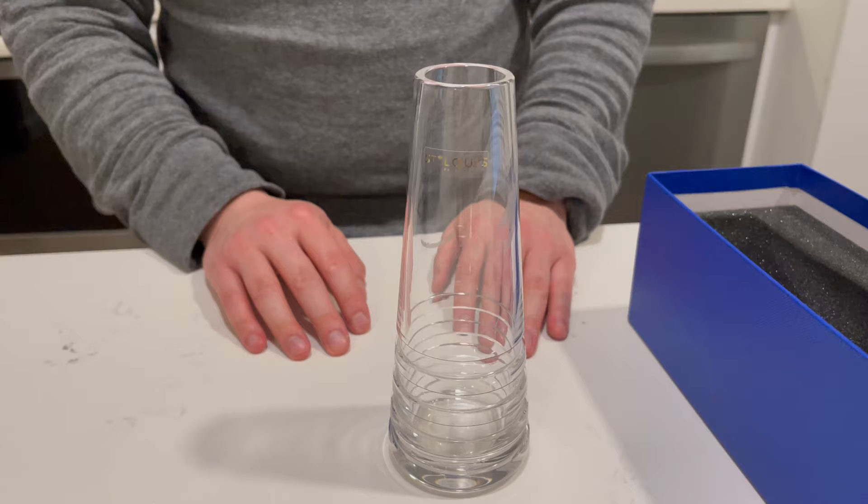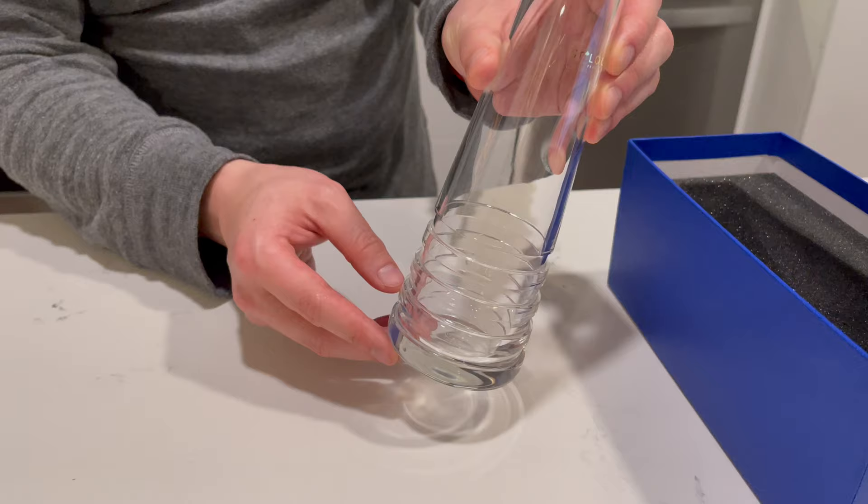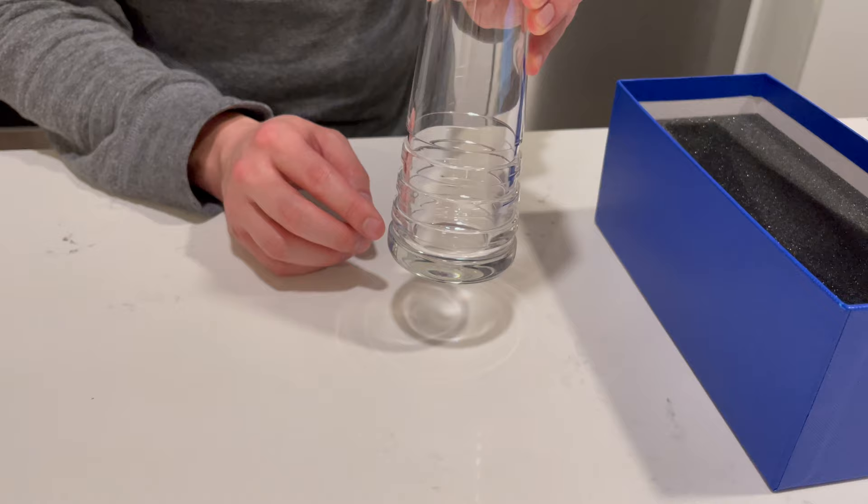Hopefully it comes through on the video, but as you shift slightly you can see the reflection, especially in this three-dimensional glass area. It has a nice little sparkle and flair to it, which is very nice.